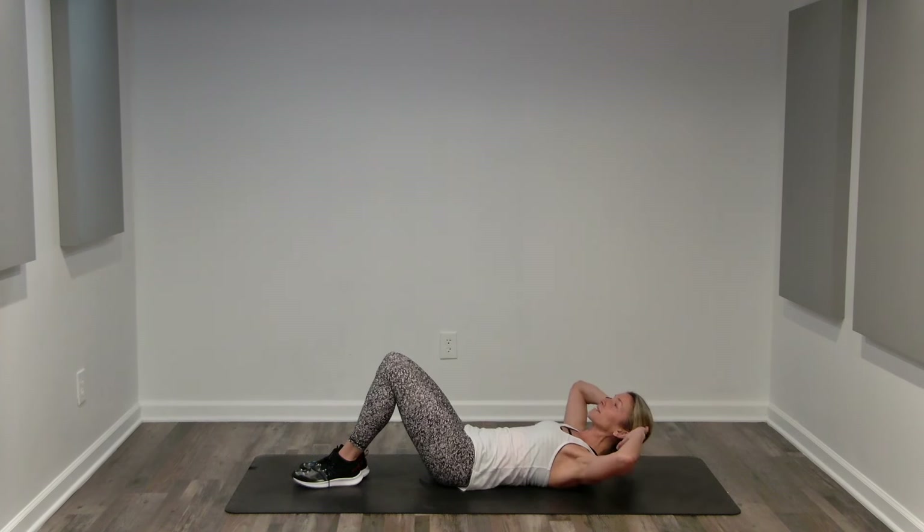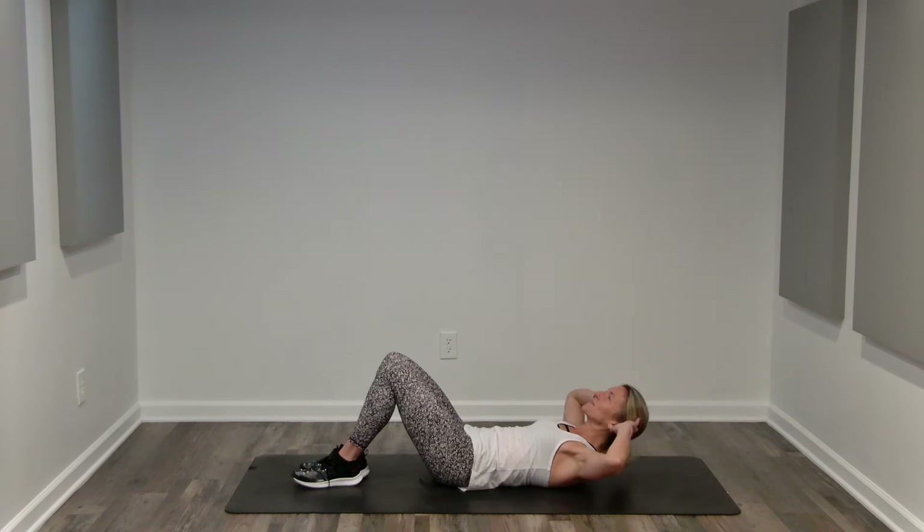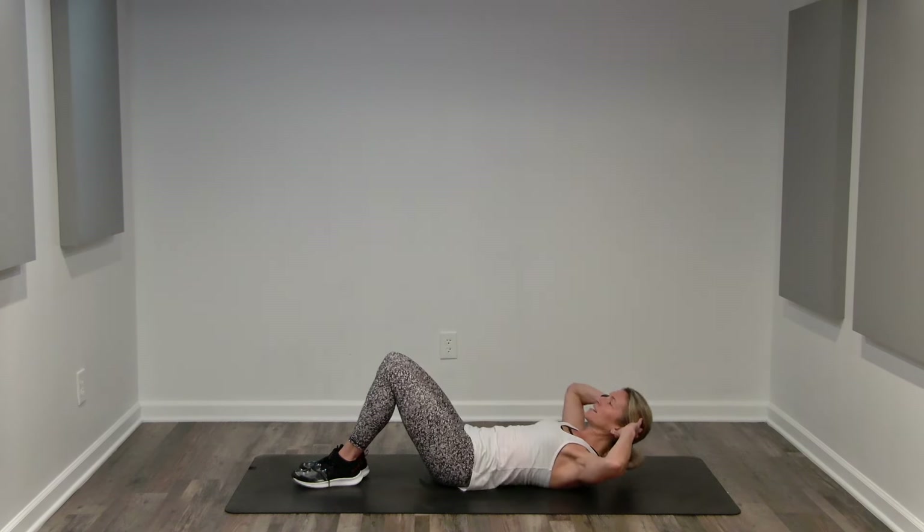Nice and slow. Two counts. Exhale up. Inhale, hover. Exhale up. And inhale, hover. Contract and control. We're looking up at the ceiling on an angle, keeping our chin level. Shoulders are low and relaxed. And this is your own range of motion, so you might be crunching higher or lower than where I am. Keep this pace.